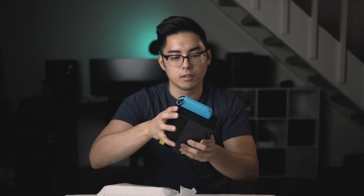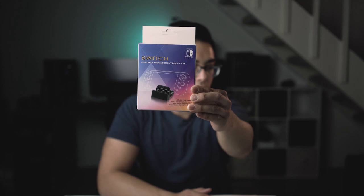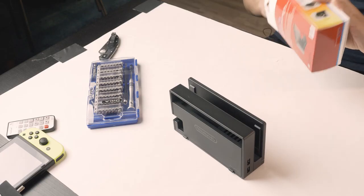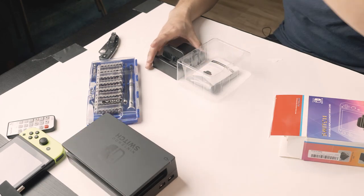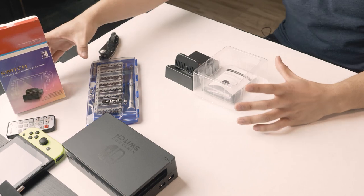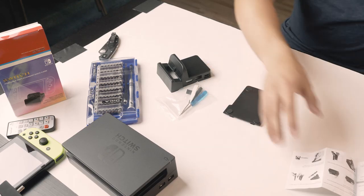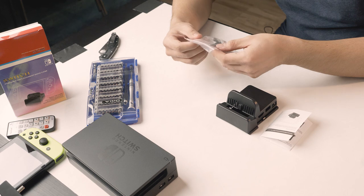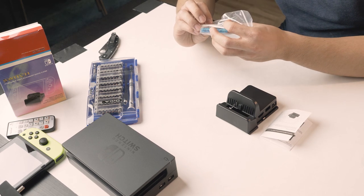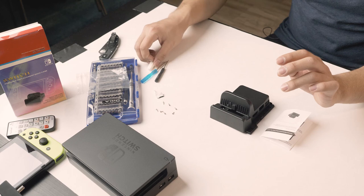This right here is the Linkstyle Nintendo Switch Dock replacement case. When I open it up you'll notice it's very sparse — literally just a shell. In the package we have directions, the top and bottom of the shell, and some tools: two tiny screwdrivers, some screws, a piece of 3M adhesive, and a tweezer tool. We should count the number of screws — seven screws, adhesive, two screwdrivers, the tweezers, two shell parts.